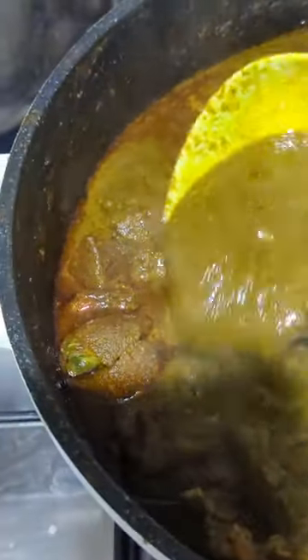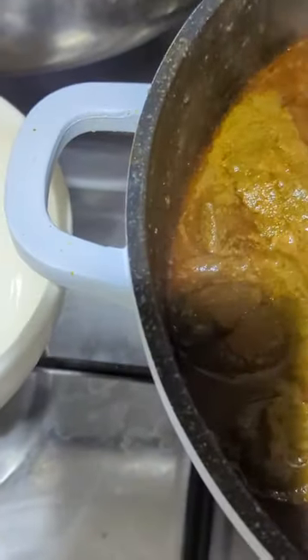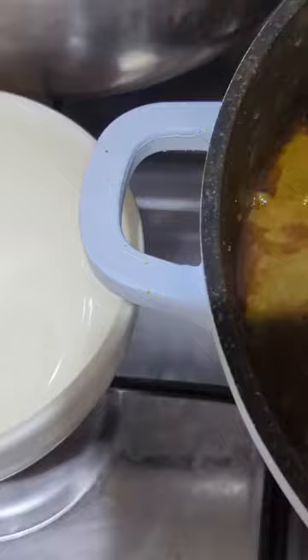Hello everyone, welcome to my channel. Today I'm teaching you how to make this yummy, delicious black soup. I know some of you will be saying what kind of soup is this, it looks so irritating — but if you have not tasted black soup before, you are really missing out.